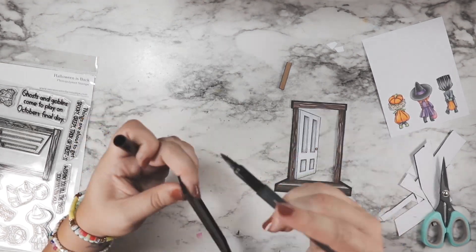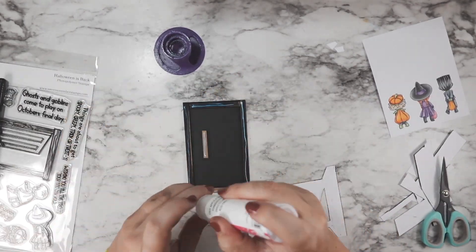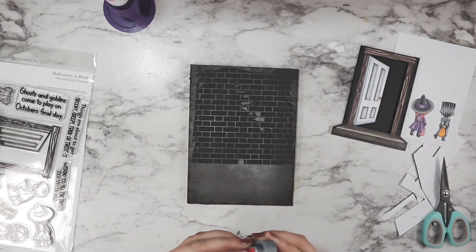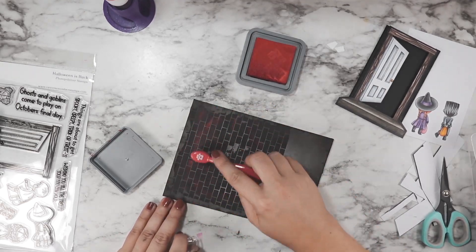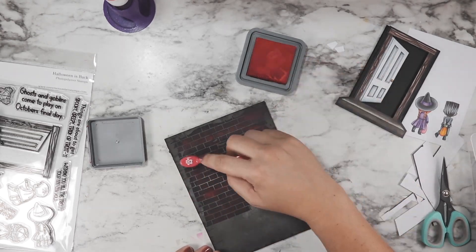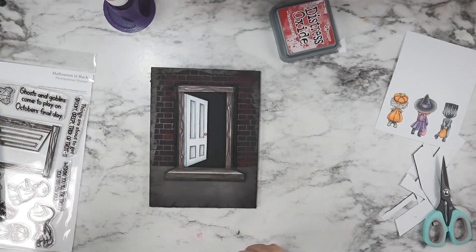I also used that same marker to color in the frame I created for my door. You could also definitely paint this — I just didn't want to wait for anything to dry. You can see now when I line up my door that the frame part is going to stick out a little bit on the sides. In a perfect world that would have been all black colored paper, but it ends up working anyway. I then went in with my Lumberjack Plaid red oxide ink, smearing that straight from the ink pad onto my brick stencil paste, then went in with a brush to add color here and there.